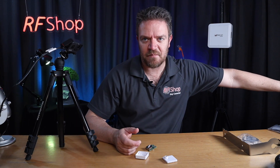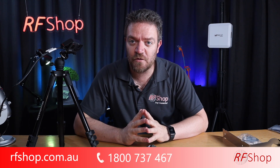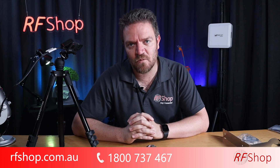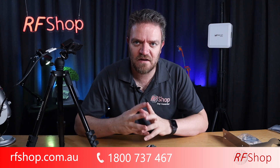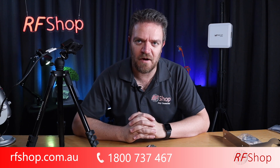It's on our website at rfshop.com.au. If you have any questions about cable requirements, we can do custom cable lengths for this antenna or any of the other antennas on our website. Please remember to subscribe to our channel, leave any comments below and we'll try to address them as soon as we can. Thanks for watching — see you in the next video!